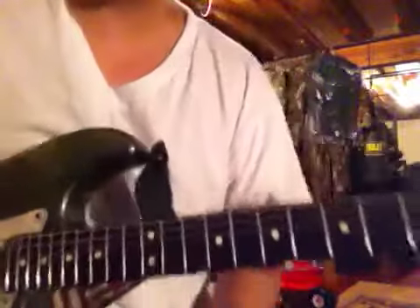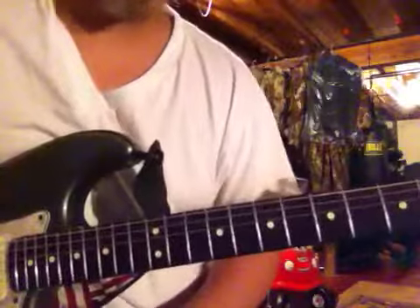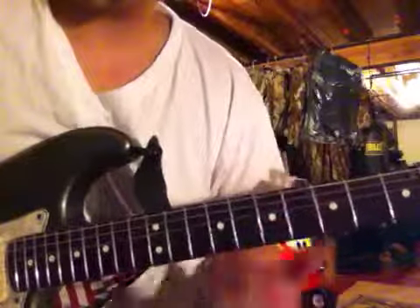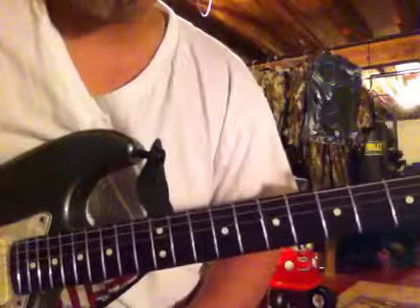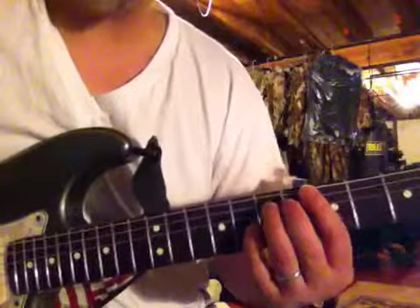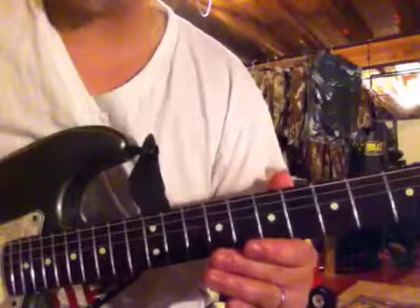Hey guys, here's a cool little finger exercise. It's also a pretty neat lick. We're going to use the A pentatonic scale, and we're just going to go up two strings at a time. But every time we're going to play it one fret higher as well.